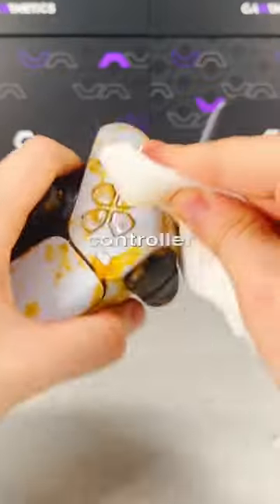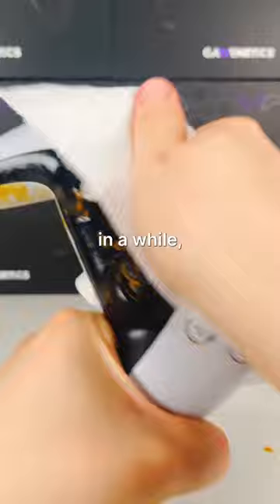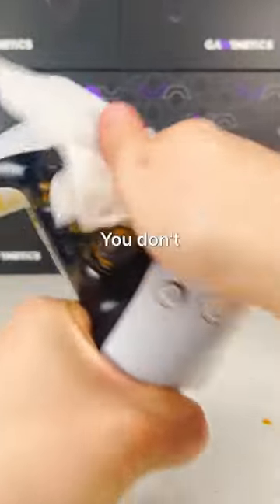Isopropyl alcohol is perfect for cleaning your controller because it breaks up pretty much anything so it can be easily wiped away. You should always keep some of this near your desk to give your controller a little clean every once in a while, even if it doesn't look dirty at all. You don't know what's hiding on there.